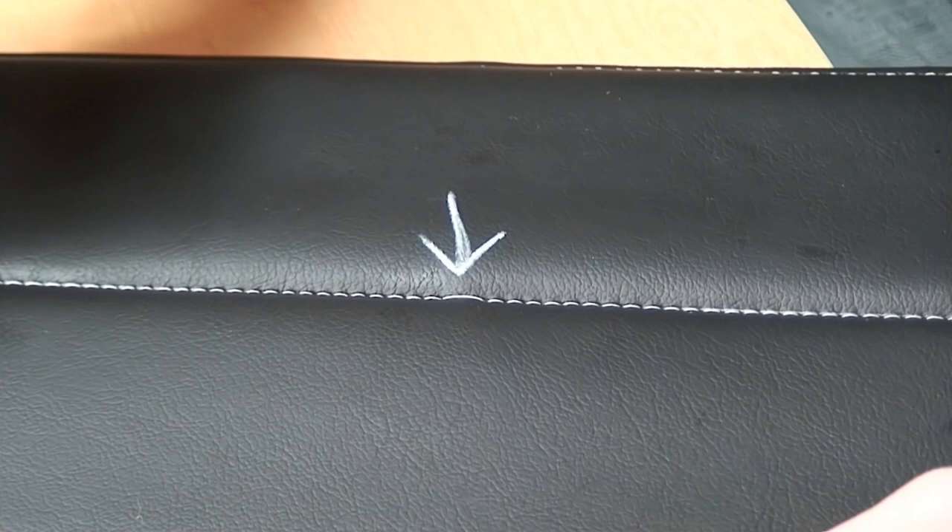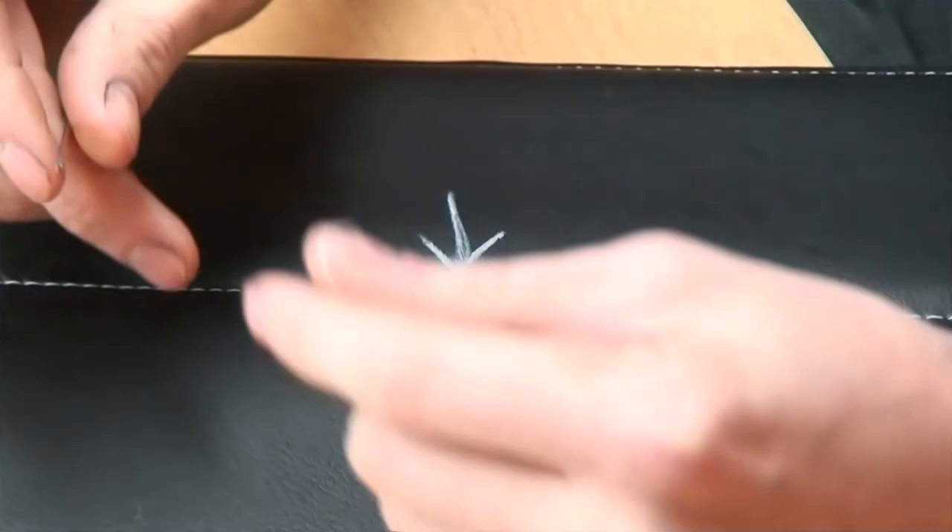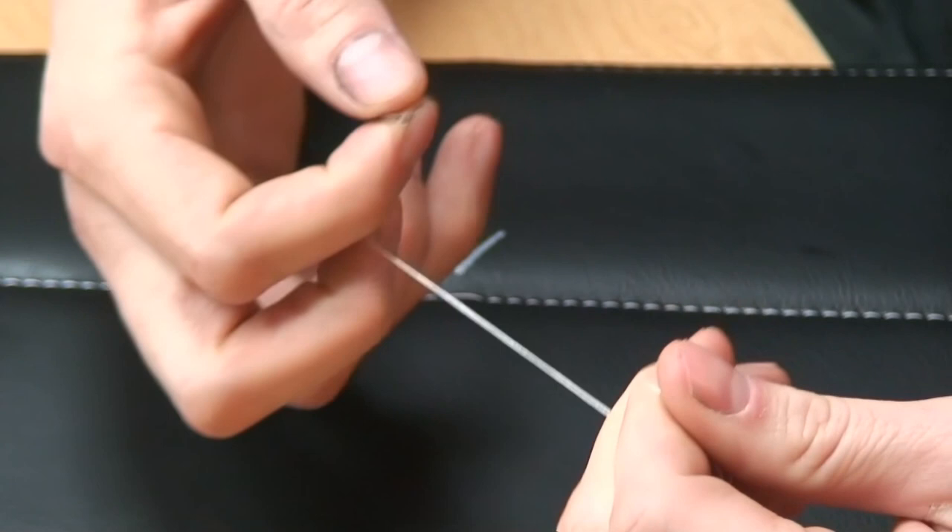Alright, so what you're going to need to fix the skipped stitch is just a little bit of extra thread of the same color that you used on your top stitch, and then just a needle from your sewing machine.